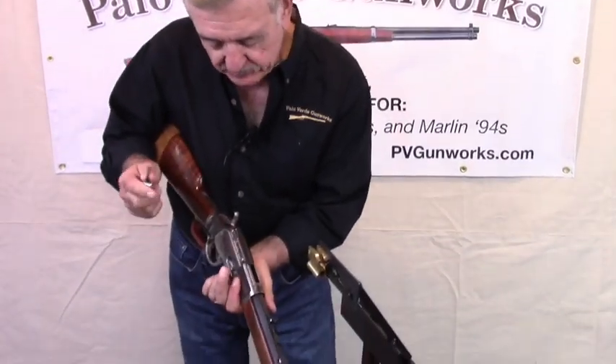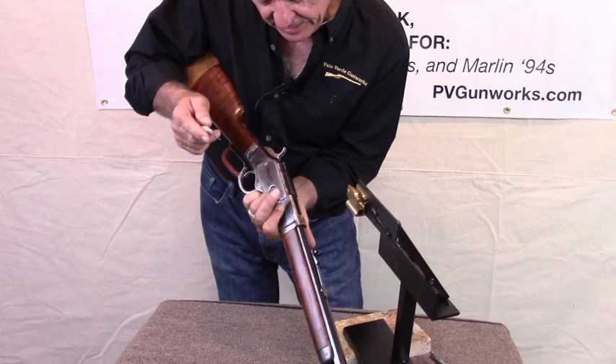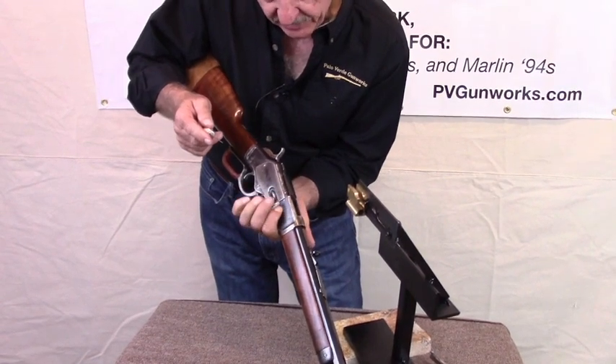I'm going to show you how to empty the magazine tube on a 73. I know people carry special tools in their gun carts to remove the magazine tube plug so they can take out the spring and follower and dump everything out, but you don't need to do that. You can take the ammo out of your 73 the same way you put it in — through the loading gate. I'll show you how that works. I hold the rifle thus and I push in the loading gate.